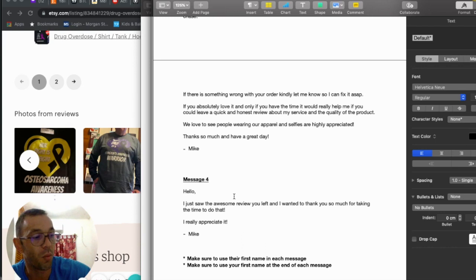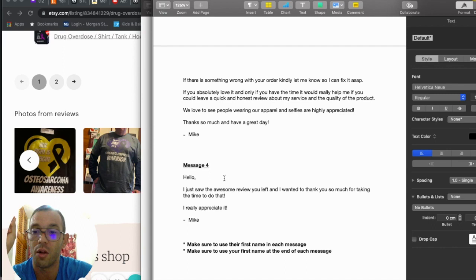Message four — once you get a review, respond with: 'Hello, I just saw the awesome review you left. I want to thank you so much for taking the time to do that. I really appreciate it, Mike.' It's a good way to close the sale on a positive note and express appreciation. Make sure to use the customer's first name in each message, and your first name at the end. Feel free to add humor or emojis — make it fit your brand and personality.